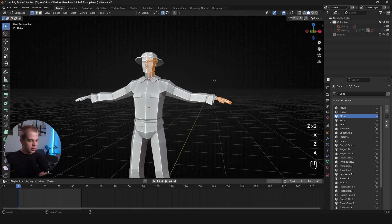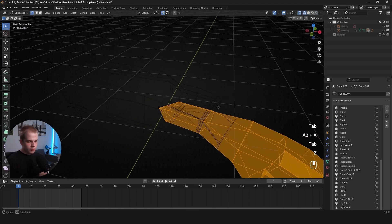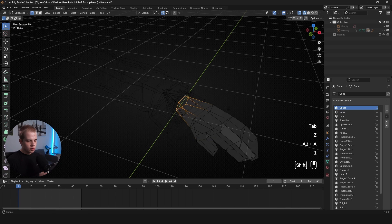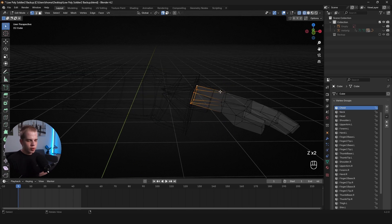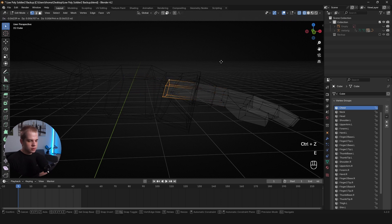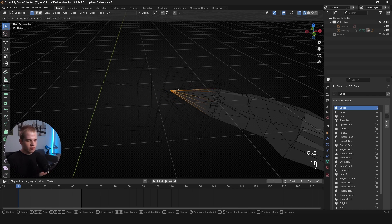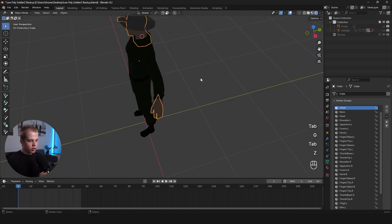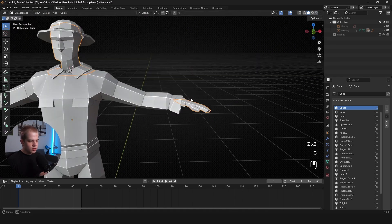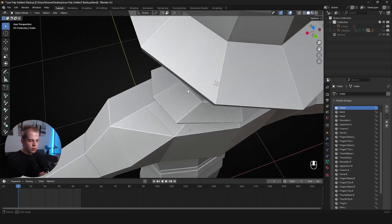Using C for the circle select, I scroll to change brush size and left-click to add selection, leaving a loop around the neck so I don't delete it. I select along the arm and leave the base of the hand. Press X > Vertices to delete. For the hand, I select it, extrude out, press S then 0 to flatten, go M > At Center to merge to one vertex, and adjust so it points up the arm. Now we have no visible gaps in the body.